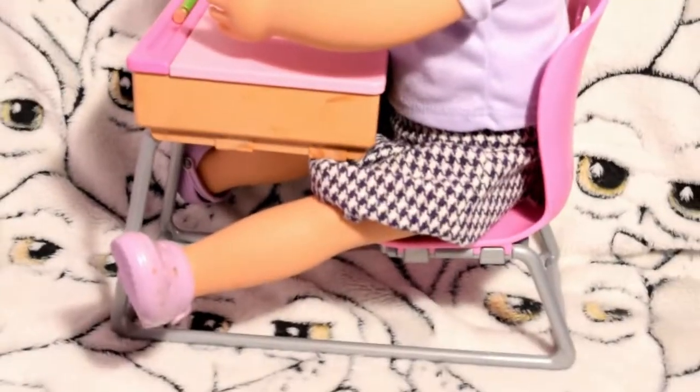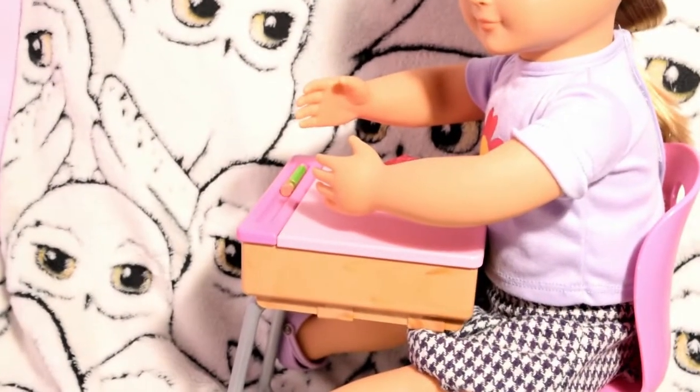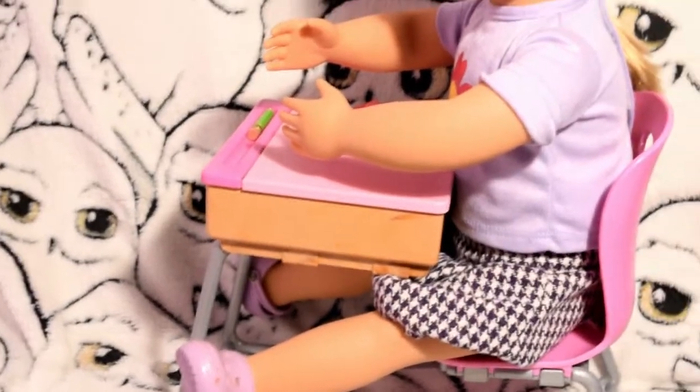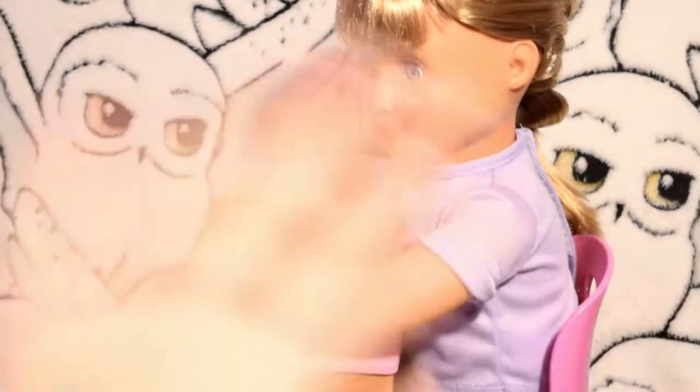Oops, I just knocked the apple off. She is an OG doll so it probably fits her better than some other inch dolls because it is designed for that certain doll. Make sure you like, comment down below and subscribe. Thanks for watching. Bye!